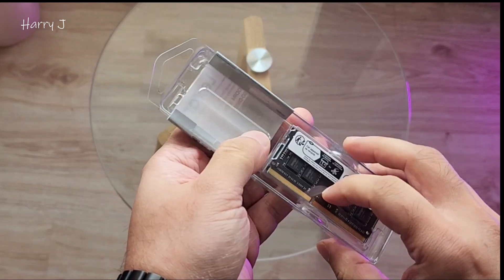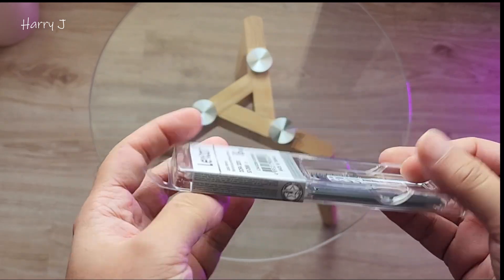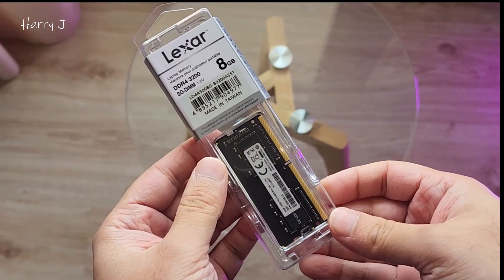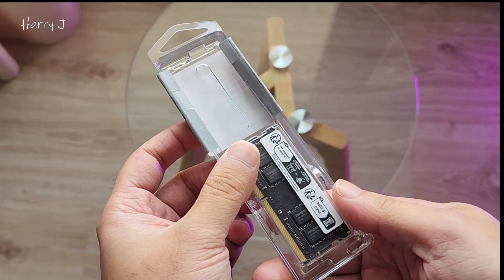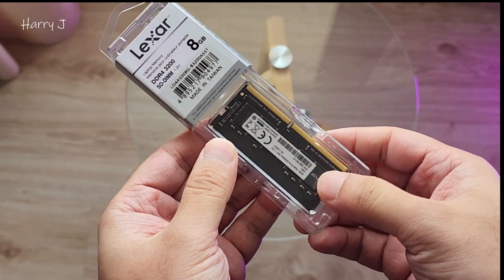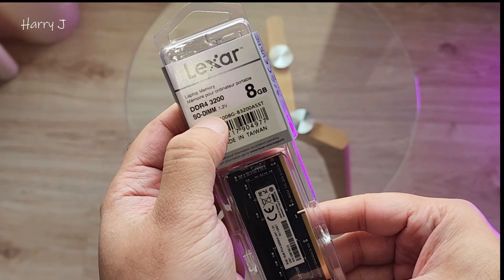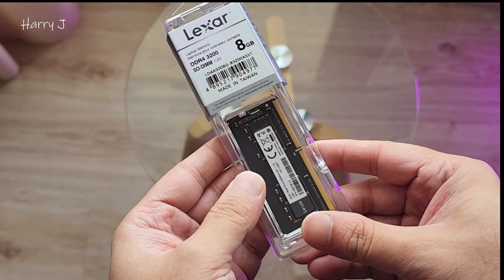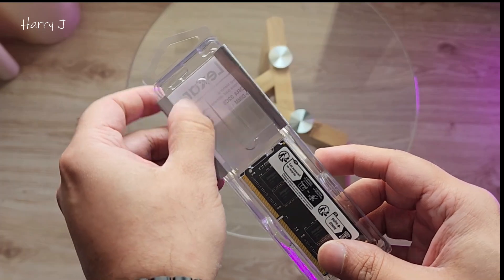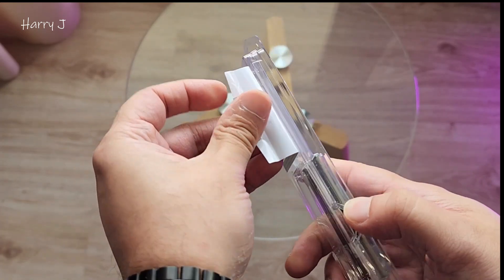It's a big pack of RAM. Normally it should be small but this is a new type of pack. We have a Lexar pack of RAM — 8 gigabyte, 3200, SDIMM, 1.2 volt, made in Taiwan.